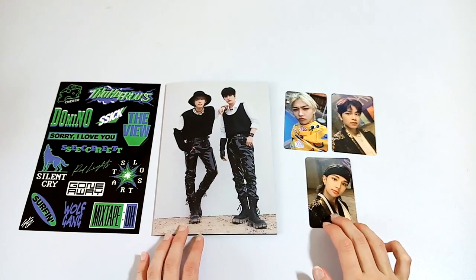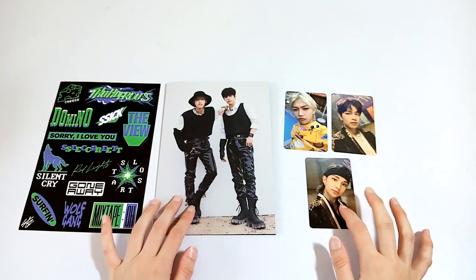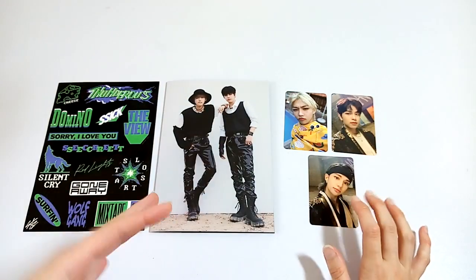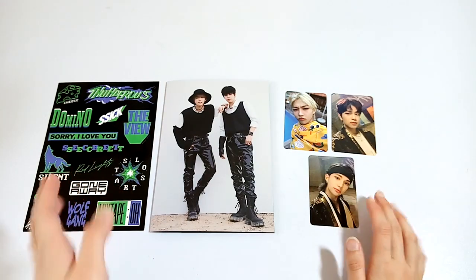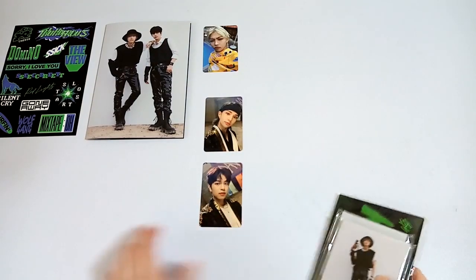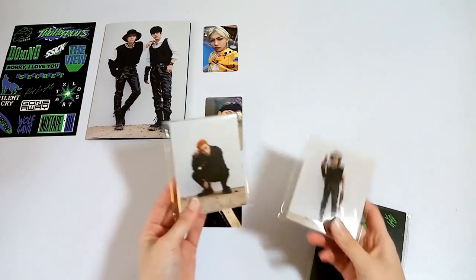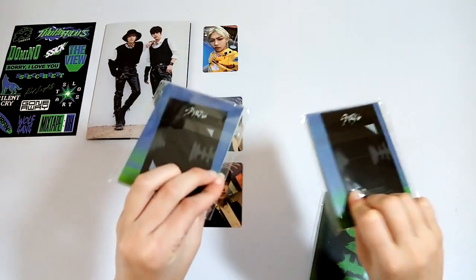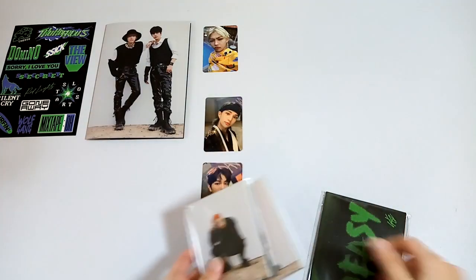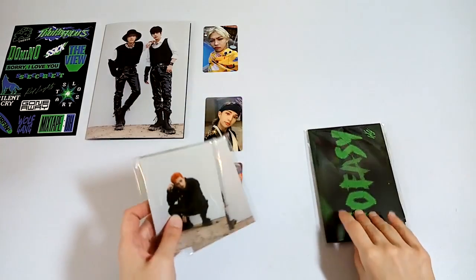Now I'm going to open up the other nine albums I have and lay all the inclusions out. I moved everything around to show the inclusions, but I forgot about the mini books and the frame cards — the pre-order benefits and then the limited benefits. So I'm going to go ahead and show those now.